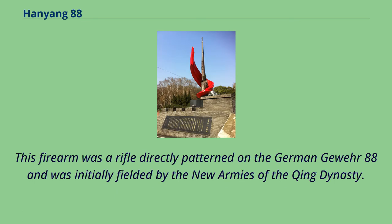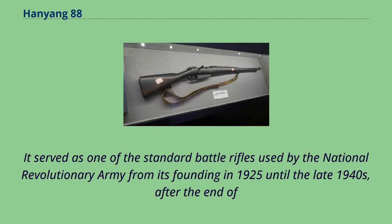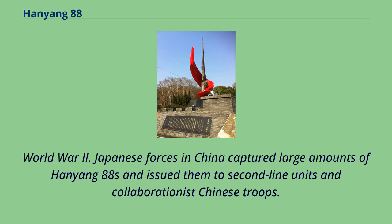This firearm was a rifle directly patterned on the German Gewehr 88 and was initially fielded by the new armies of the Qing dynasty. From the start of production in 1895, the Type 88 was modified twice to improve performance, in 1904 and in 1930. It served as one of the standard battle rifles used by the National Revolutionary Army from its founding in 1925 until the late 1940s, after the end of World War II.